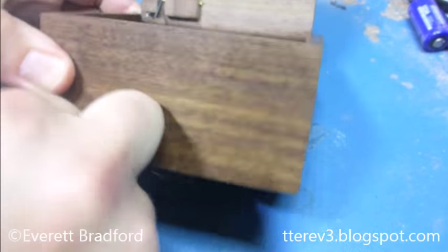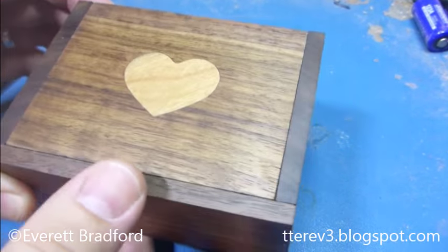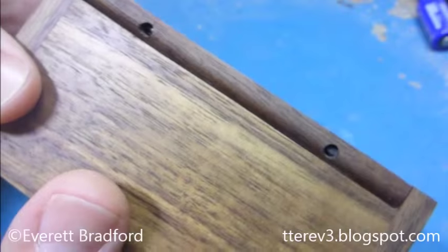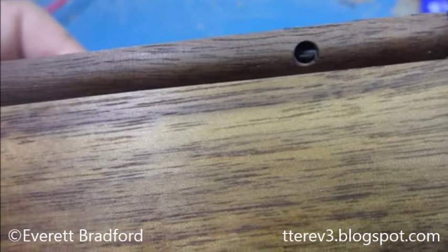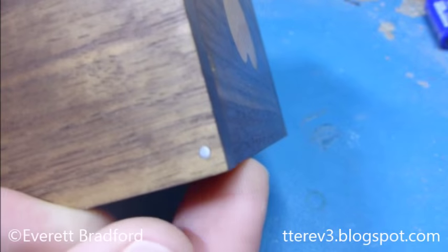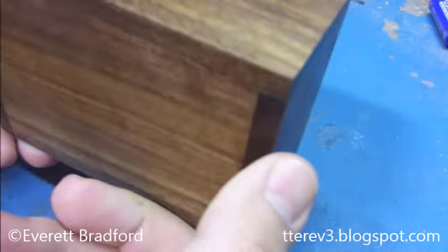I put a divider in so you can keep stuff away from the mechanism when storing things. And as a last feature, just in case something goes wrong — dead battery or broken mechanism — I put small holes that give access to the ends of the hinge pins. If something goes wrong, I can stick a screwdriver in, pop the ends out, pull the pins out, and the whole lid can come loose so you can access the mechanism.